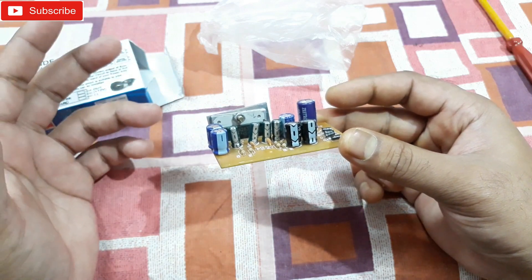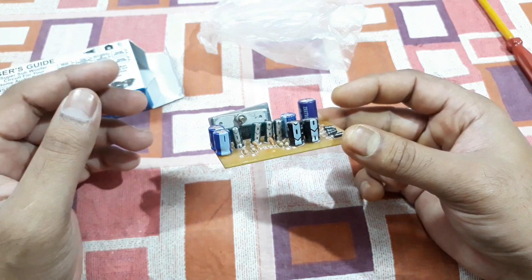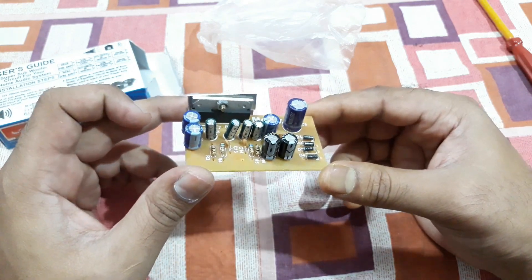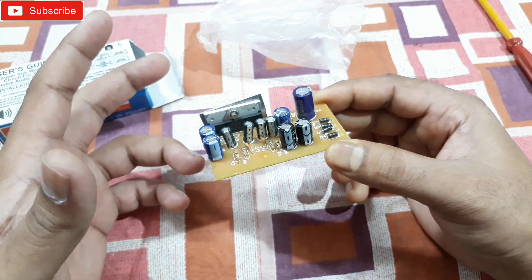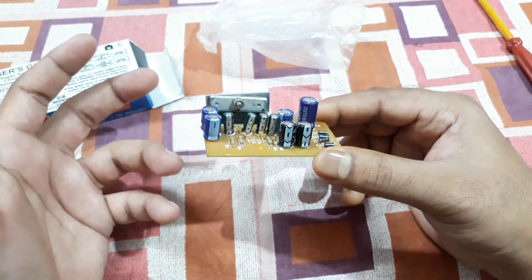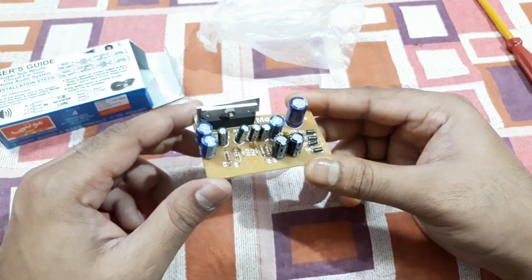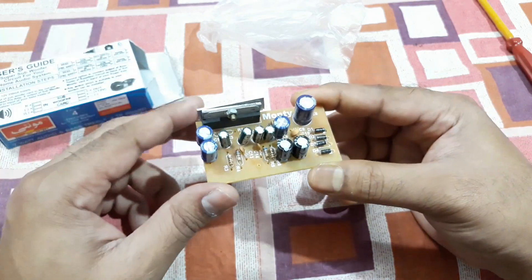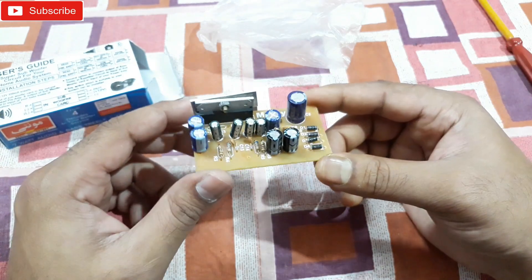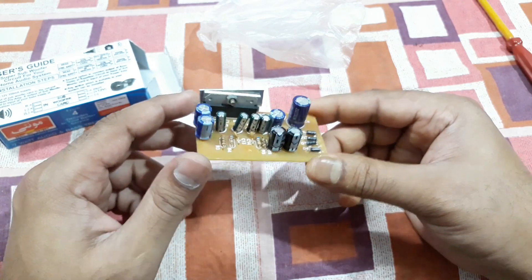Being a class AB amp, it has very low distortion. This one is much better than the 4440 IC, the conventional IC which has been in use for a long time for low-level amplifiers. The 4440 had noise problems — humming, hissing — in some cases, especially with poorly built kits. This thing doesn't have any noise problem; it's a clean amplifier, 15 watt plus 15 watt RMS.